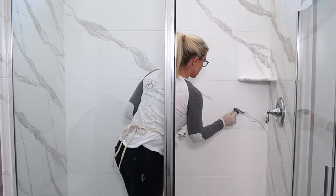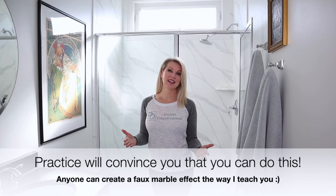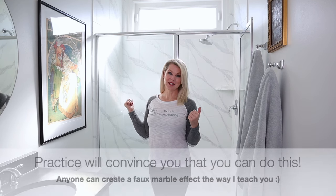I was really scared to do this. I was scared I wasn't going to get the look that I wanted and I put it off for probably a month. The thing that got me over my fear — and it works in any situation in life where you're fearful — is to take action. Practice on a practice board. You'll build your confidence like I did and end up being able to create a shower that looks something like this.